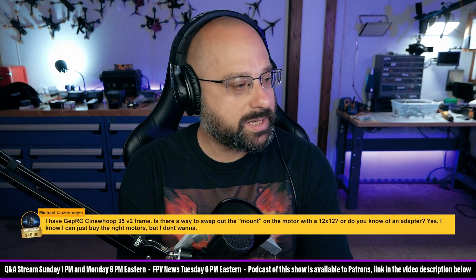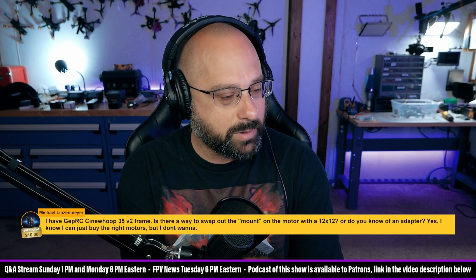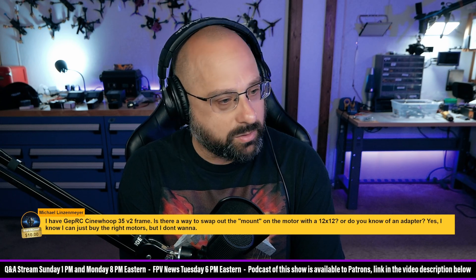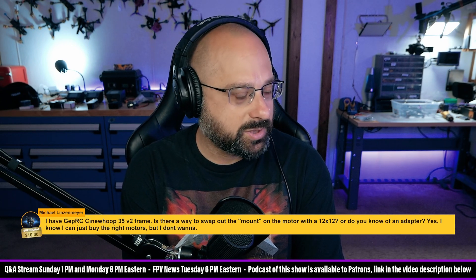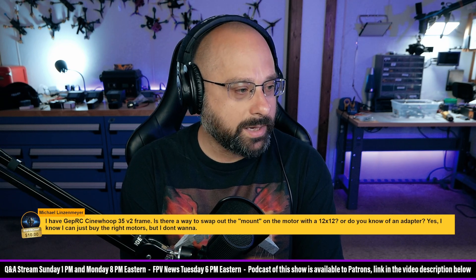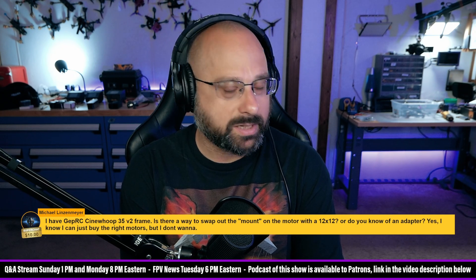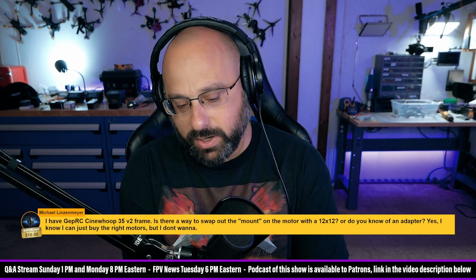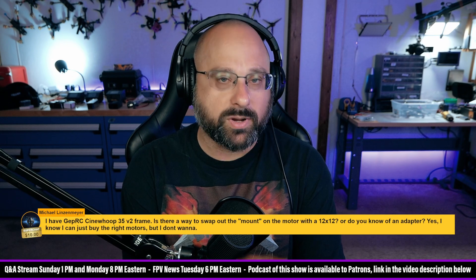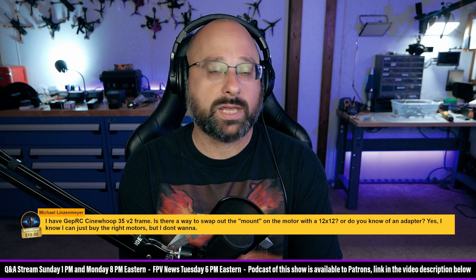Michael Linsenmeyer, thank you for a $10 super chat. 'I have the GEPRC Cinewhoop 3.5 V2 frame. Is there a way to swap out the mount on the motor with a 12x12, or do you know of an adapter? I know I could just buy the right motors, but I don't want to.' With the power of 3D printing, you could certainly make an adapter. You could.